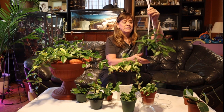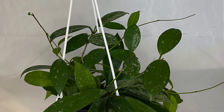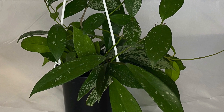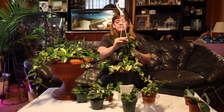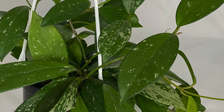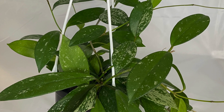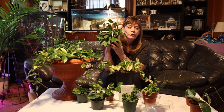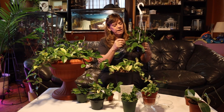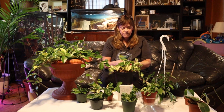Over here I have another species, Hoya pubicalyx. This is a very fast-growing plant. The leaves are very thick and waxy but half the size and half the thickness of the carnosa — but very beautiful. Look at the speckles, the gorgeous variegated speckled leaves. It's in a small pot and it looks root-bound, but that's okay — the Hoya kind of likes its roots nice and tight, so I'm not doing anything with this until spring.